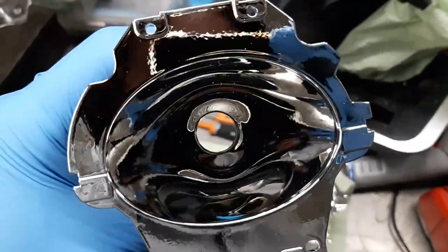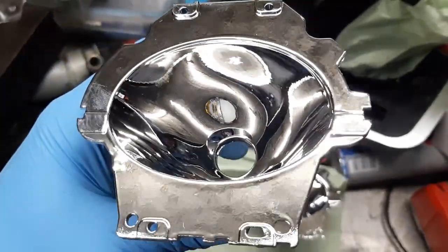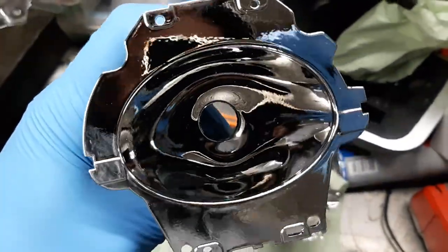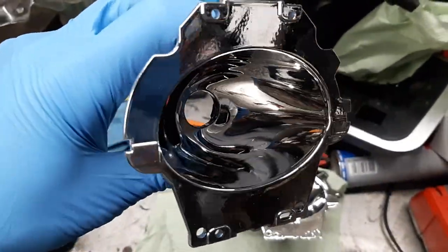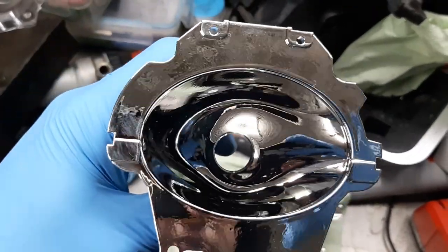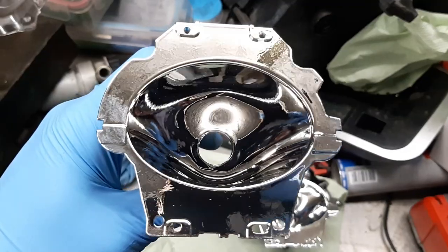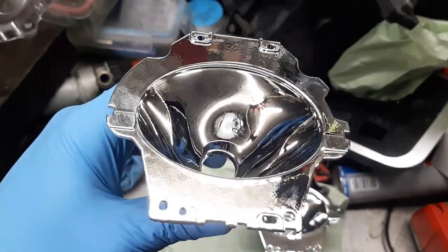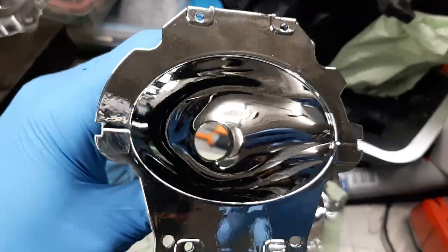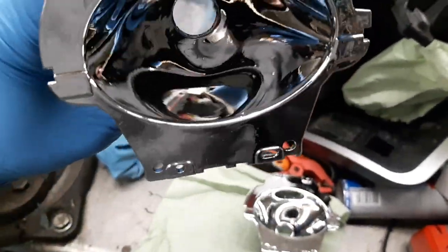Very nice. You can see how they should look when they come out from the factory. Look — that's the top as you can see on the screen, and it has a really nice reflection so it can reflect on the road. There is no pitting on the bottom anymore.